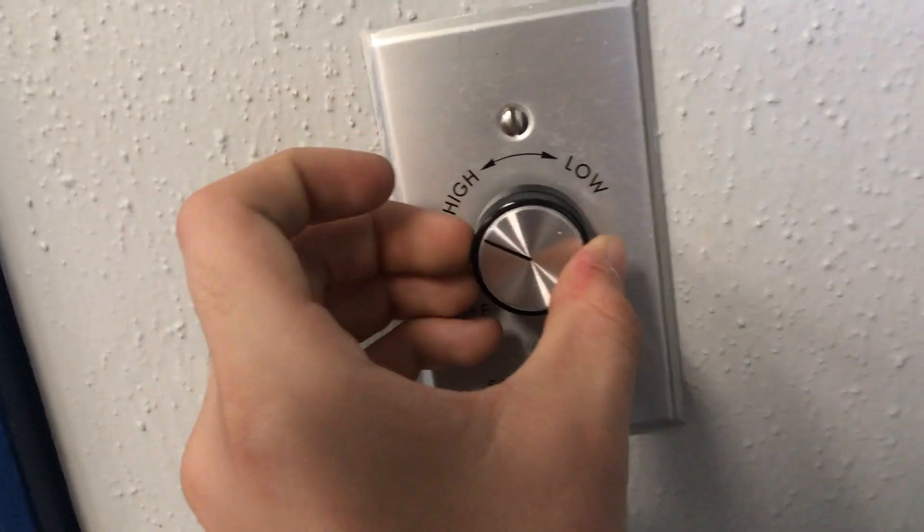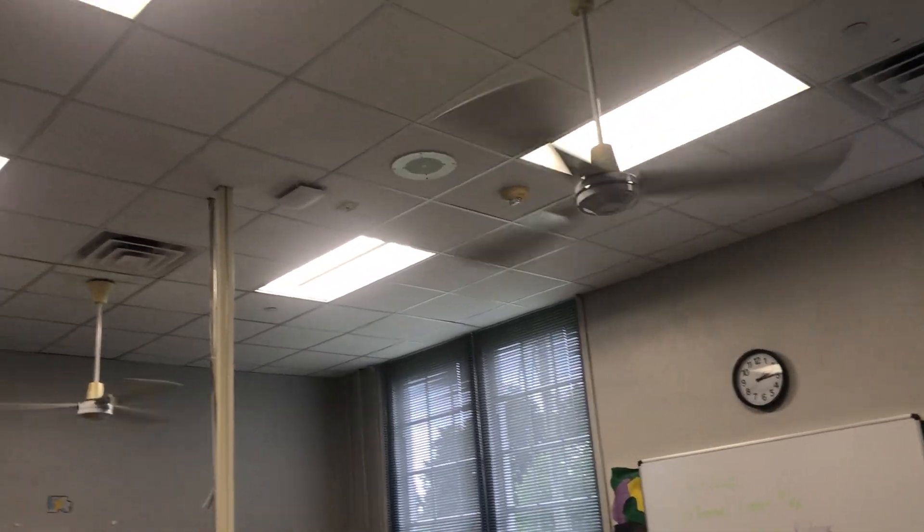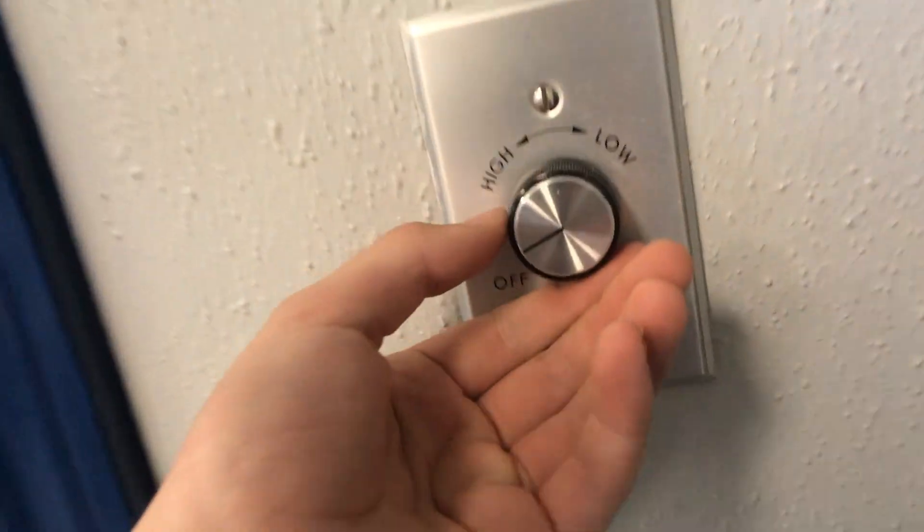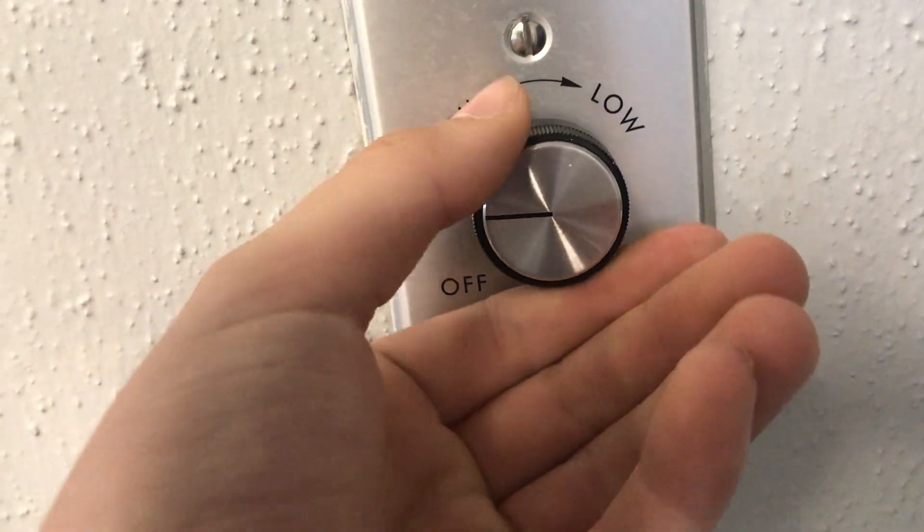Let's quarter turn. Okay, yeah, that was pretty much high. So we'll go straight to high — for those wondering if this is high. And there was the quarter turn.